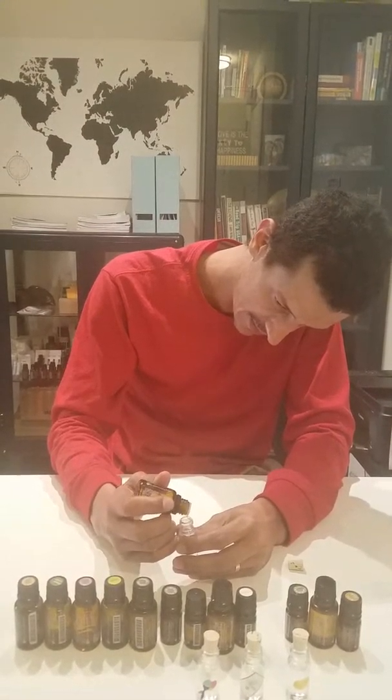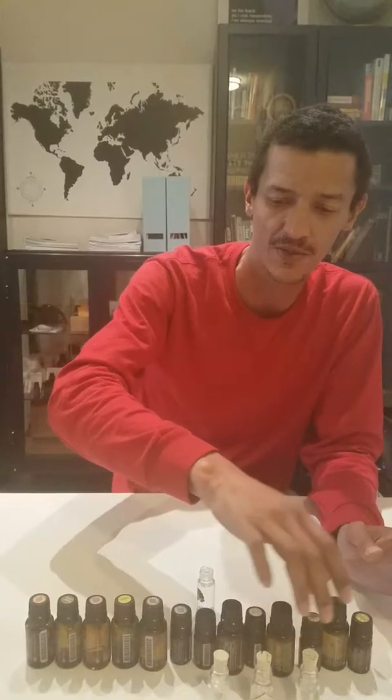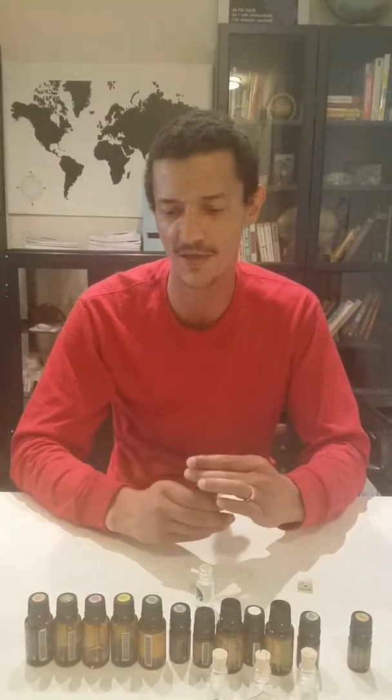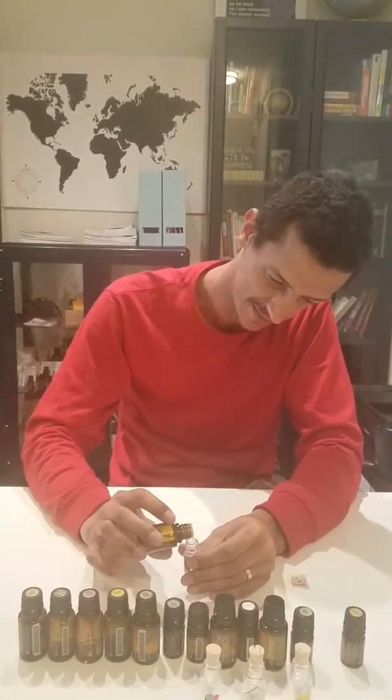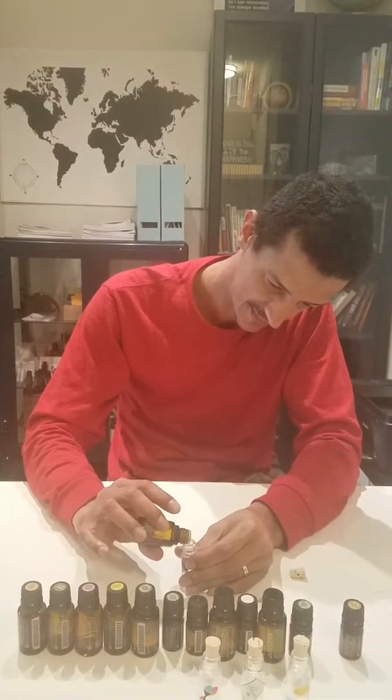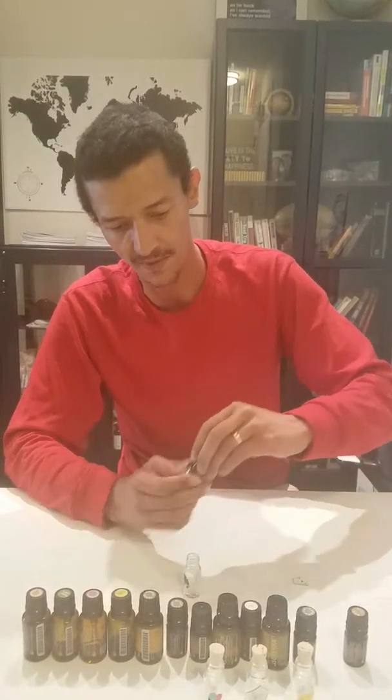One, two, three drops of basil. Next, two drops of marjoram — we're going to call it marjoram, that's how we're calling it. Two drops. Then three drops of oregano.